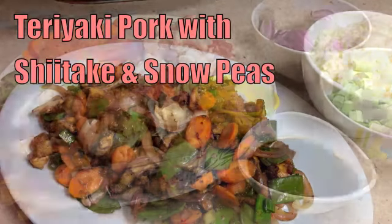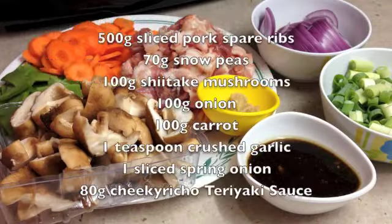Hi and welcome to Cheeky Richo's pork fillets, shiitake mushrooms and teriyaki marinade. The ingredients are in the recipe box below so let's get started.